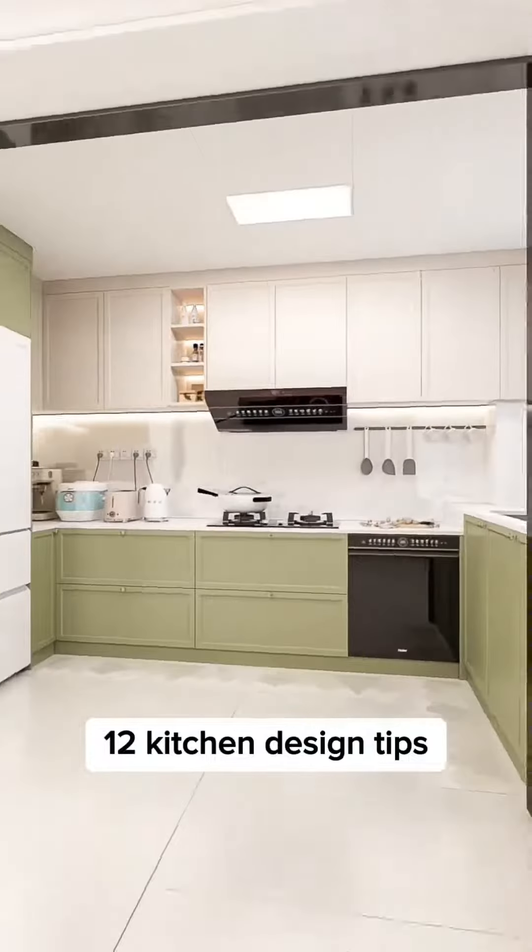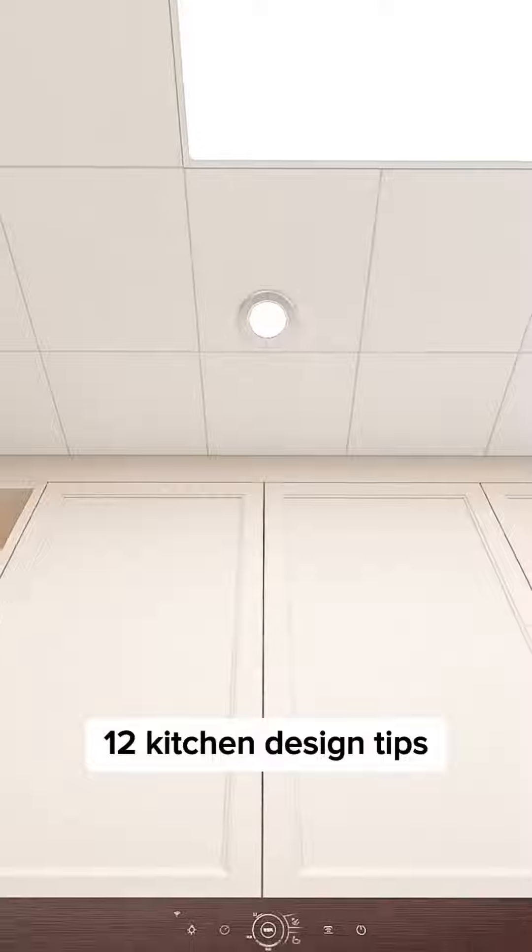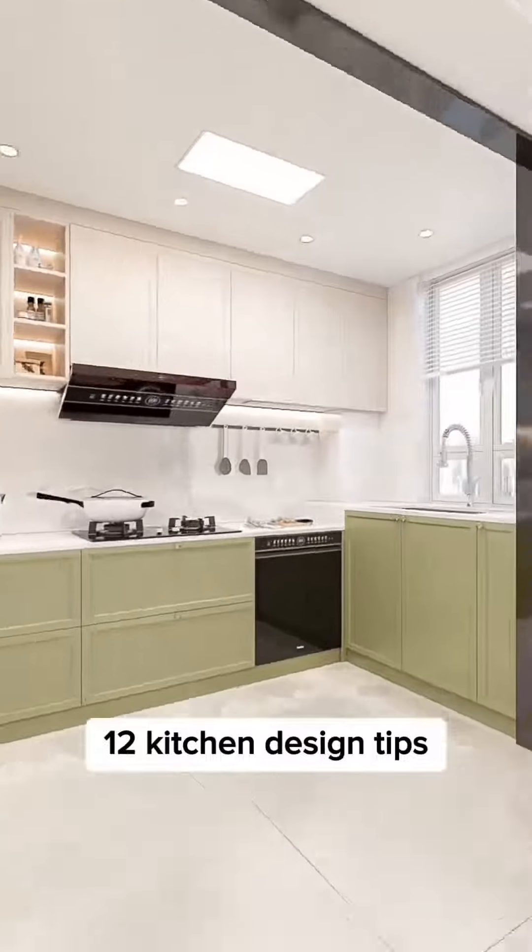Don't rely on just one main light in your kitchen. Install ceiling spotlights as backlights to ensure safety, cleanliness, and ease of visibility for anything you need to do in the kitchen.